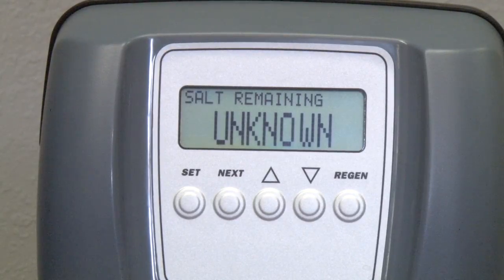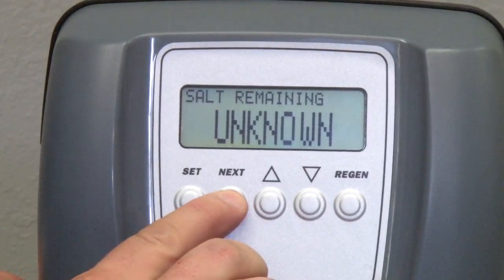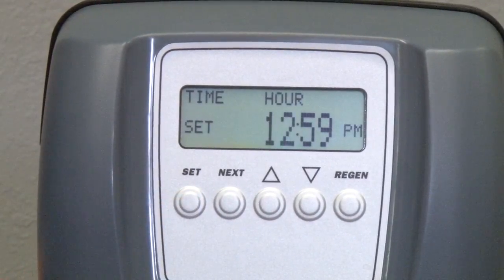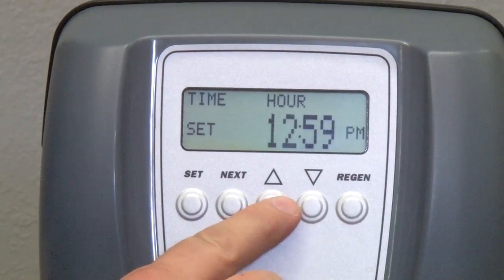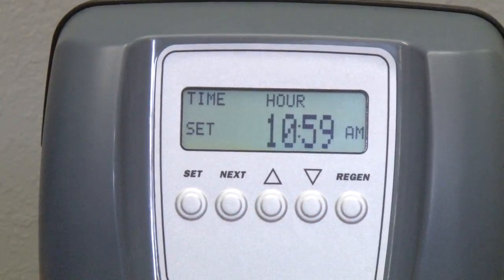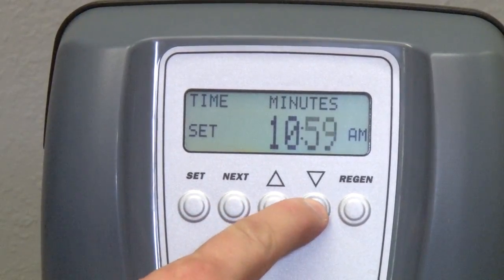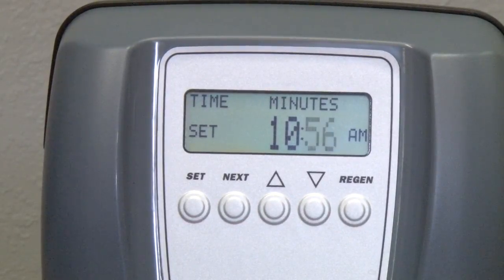For example, say we needed to set the time of day. Press the Next button until you are on the time of day screen, then press Set to enter the edit mode. Now with the hour flashing, use the up or down arrows to edit the hour — keeping in mind this is a 12-hour clock, so you will need to go past 12 to make changes from AM to PM. Pressing Next will change to the minutes; again use the up or down arrows to make your adjustments. At this point you have corrected the time of day.